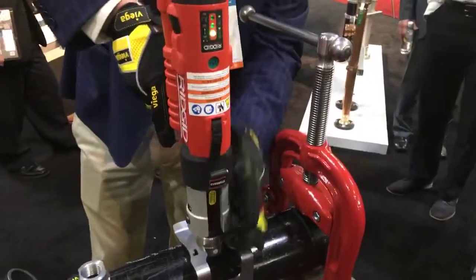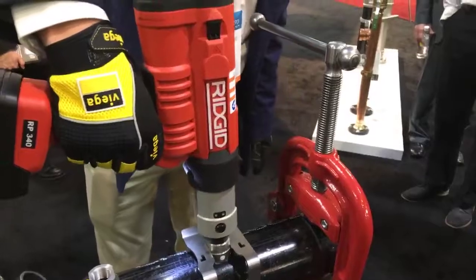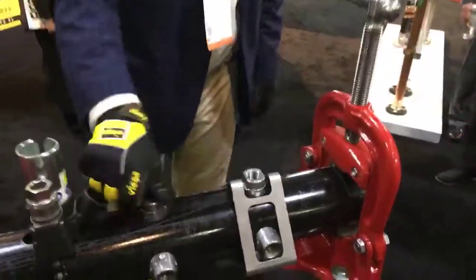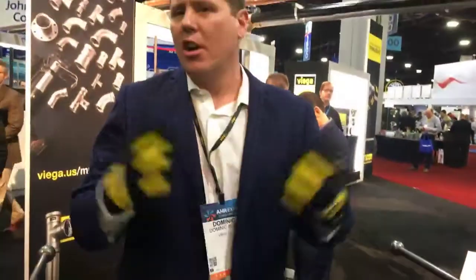Set on the same tool that you'd use for all of our other Megapress products, hit the trigger, out you come, and now you have a permanently fixed connection, ready to add in a wrench, instrumentation, or any other object that you'd like to insert into a pipe.